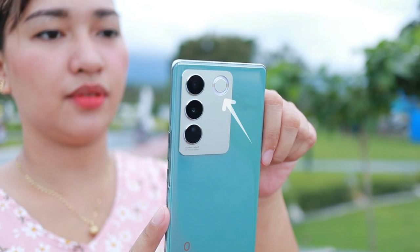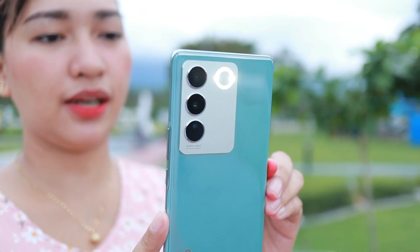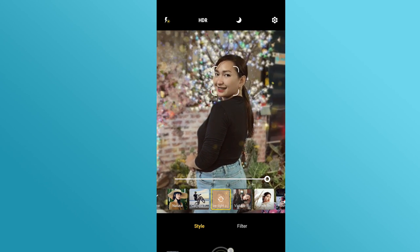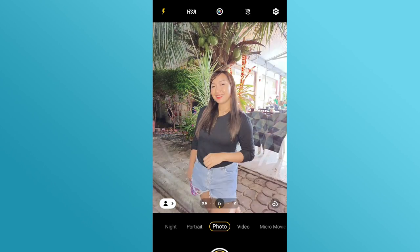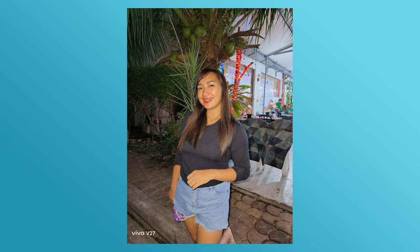Puntahan muna natin itong camera features niya mismo. Makikita niyo dyan yung parang ring — yan po yung Aura Portrait Algorithm feature. Ito po yung kanilang customized flash para sa portrait. Ang maganda dito sa Aura Portrait Algorithm feature is nagbibigay siya ng clear, natural looking, at high quality na mga portraits, even sa low light. Pati yung mga eyes niyo, nagiging brighter sa low light. Usually sa normal portrait shots hindi na ma-appreciate yung eyes, yung color, yung tone ng image. But because of this Aura Portrait Algorithm feature, mas nag-enhance yung image quality — mas nagiging maganda siya. Para ka na talagang nasa studio kapag ginamit mo itong bagong feature niya.